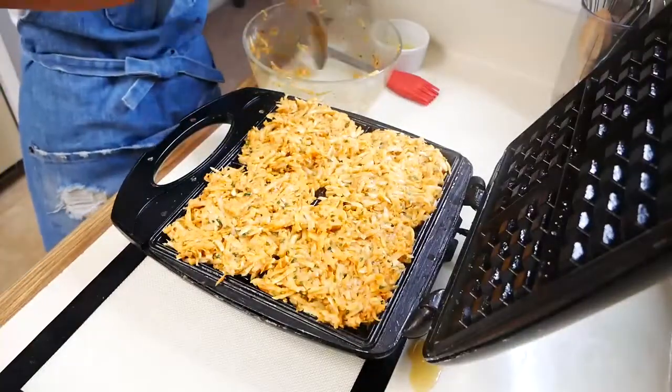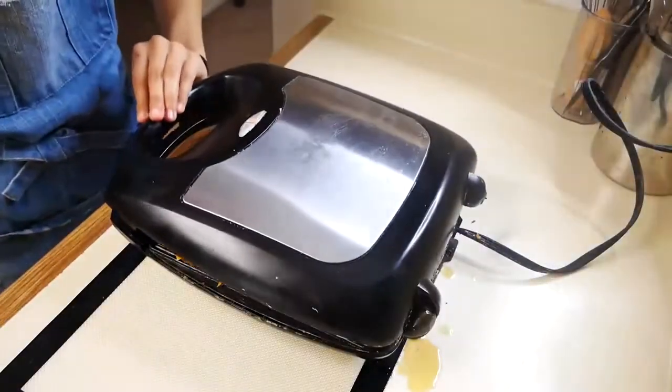We're going to cook these for about five to eight minutes, or until your waffle iron indicates that your waffles are done.